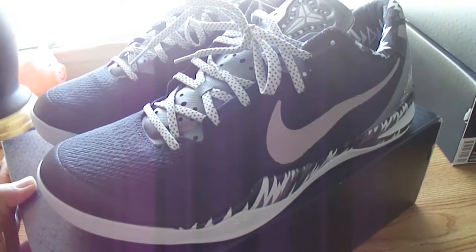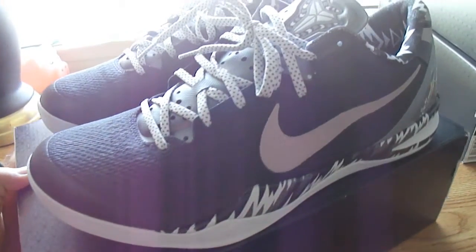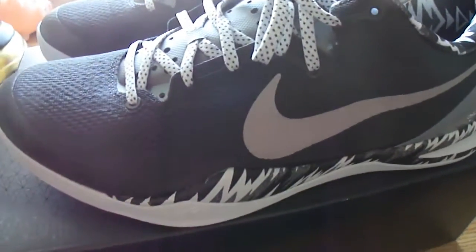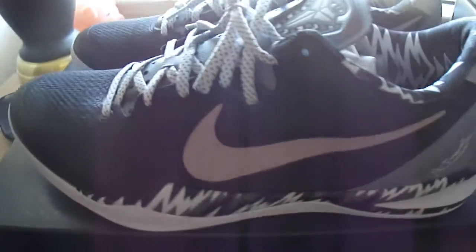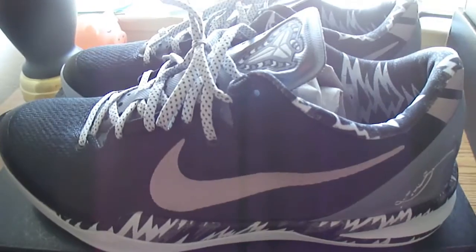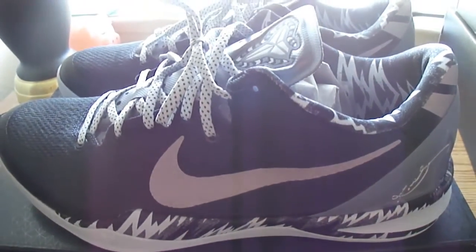I always wanted to get the gold Power Ranger Elites, the black and gold Kobe 8s. But that price tag is a little too steep. $200 for a shoe, or $500 for a championship pack — the LeBrons — that's getting a little out of hand nowadays.